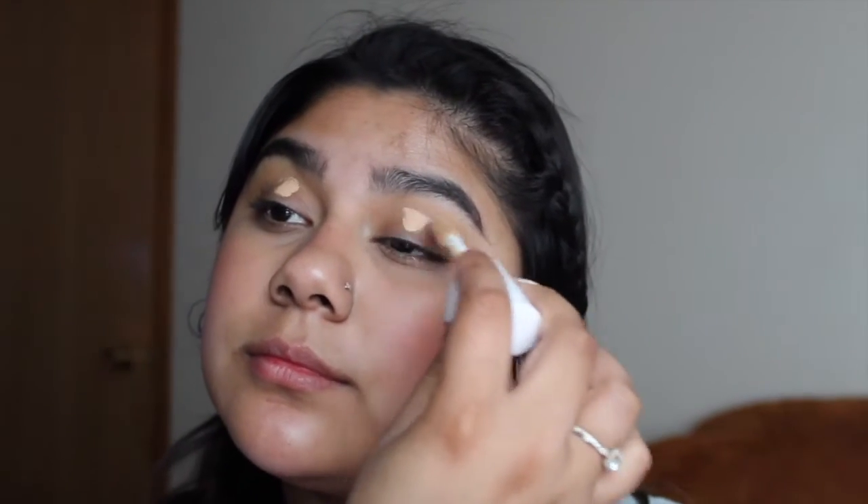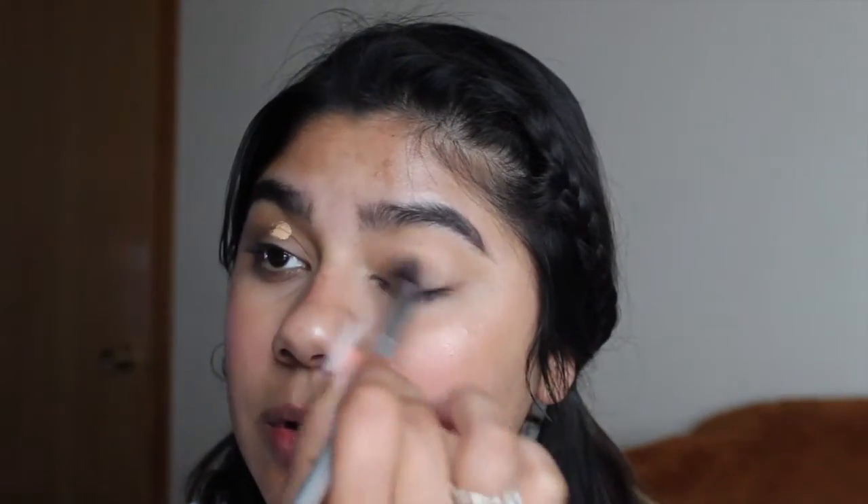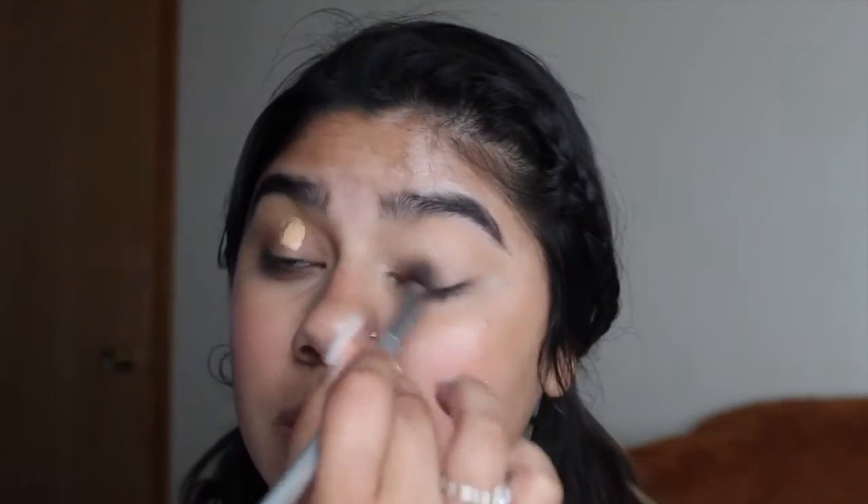I'm gonna get started and I'm gonna start with my concealer, which is the E.L.F. hydrating concealer. I'm going to go with a brush — this brush is from IT Cosmetics. I have no idea what it's called because it didn't come with the name, but it is from IT Cosmetics.